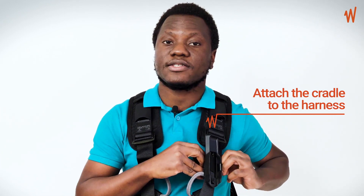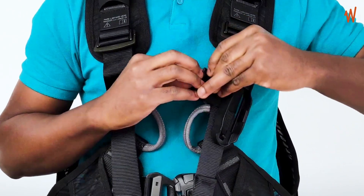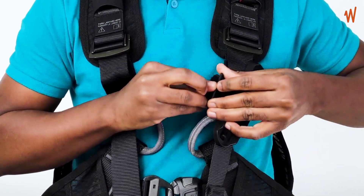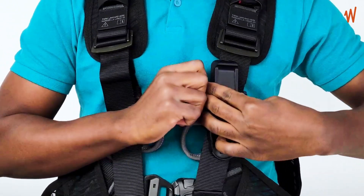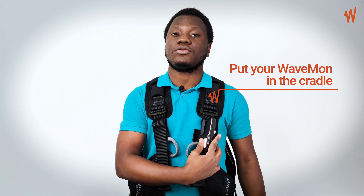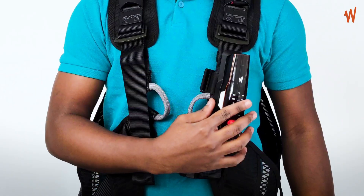Place the cradle on your harness, then pass it through the first buckle and then through the second buckle. Tighten it as much as possible. Now you can place your Wavemon on the cradle — place it there, you hear a click, and there you have it.